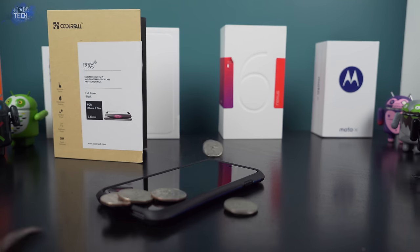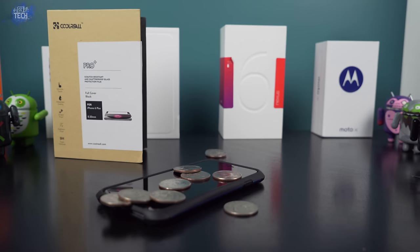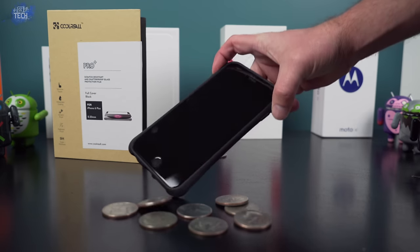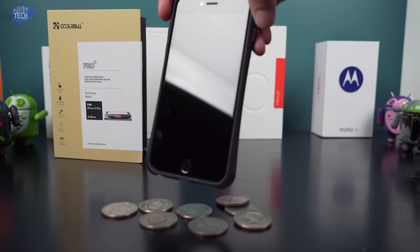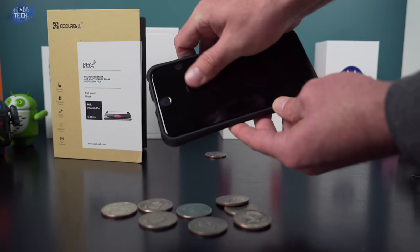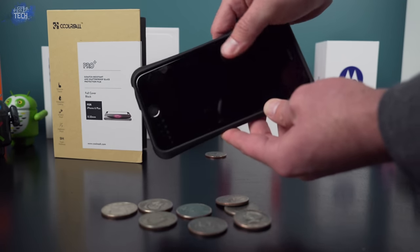The first test is taking a handful of silver dollars and dropping them on the display to see if anything chips, cracks, or breaks. None of that happened — I dropped the handful of silver dollars on the display and there was actually no damage to the screen protector at all. It held up pretty well.